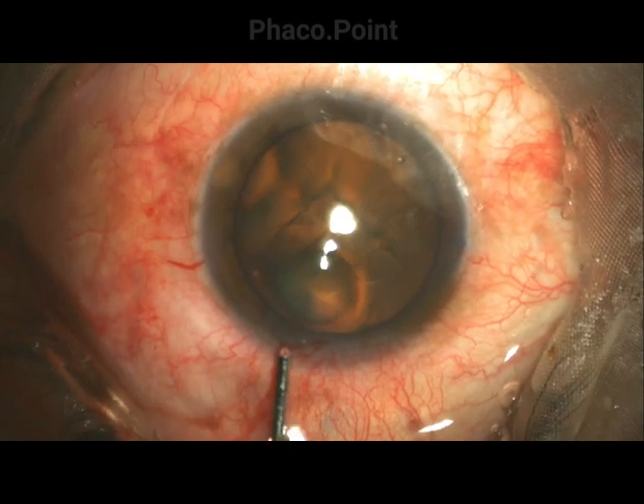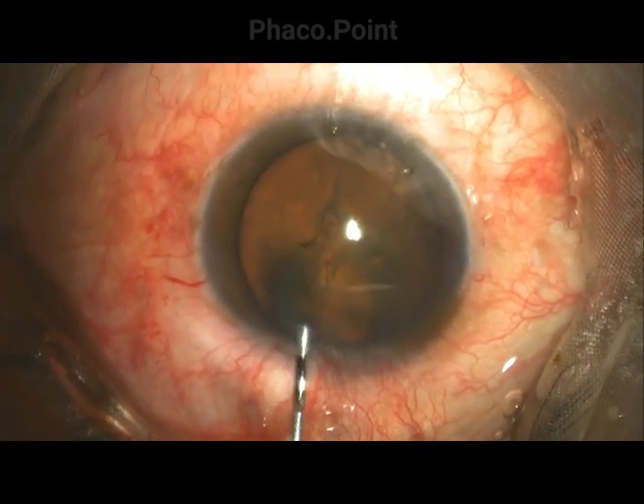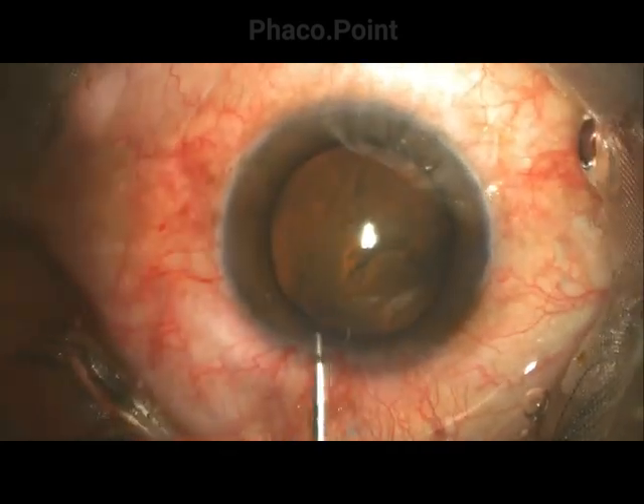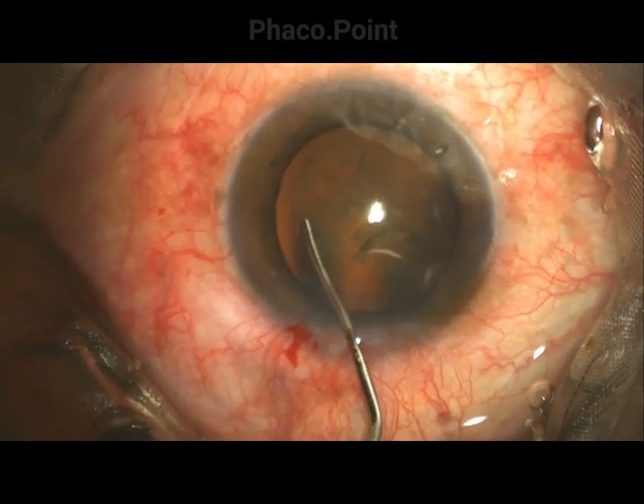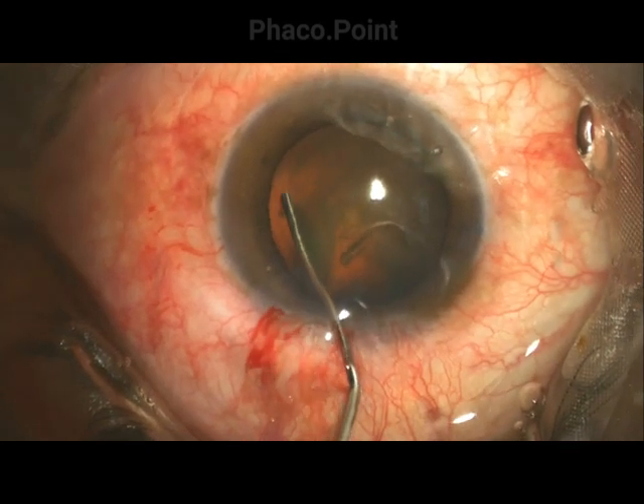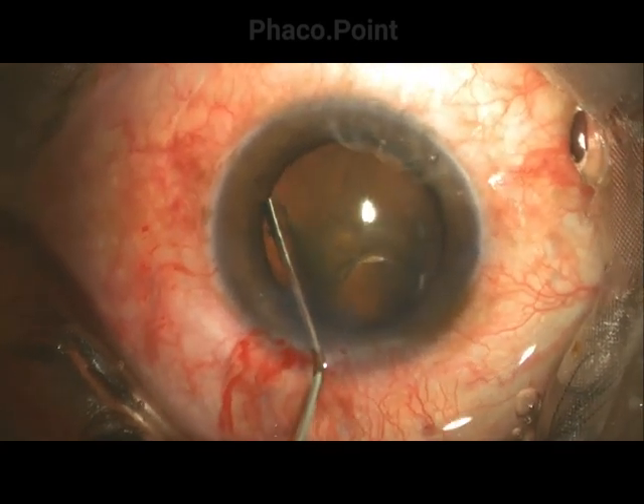Here's another case. The cannula, once primed, is introduced into the anterior chamber. The posterior corneal lip is depressed to remove some viscoelastic, and here the hydro cannula makes its way under direct visualization very slowly and carefully into the subcapsular space.